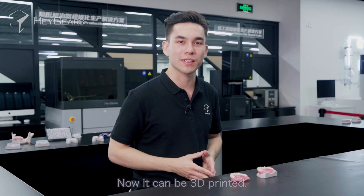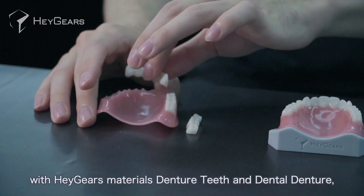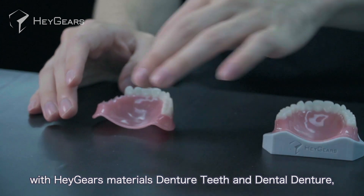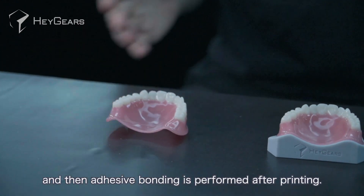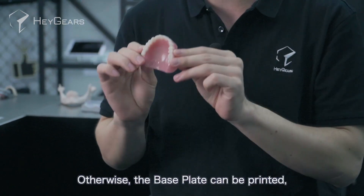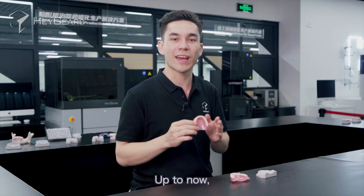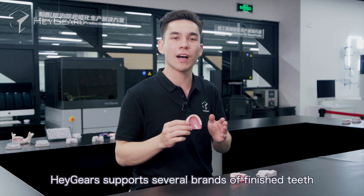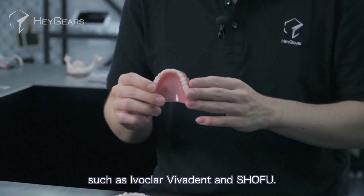Now it can be 3D printed. Denture and base plate are printed separately with Haygear's materials — denture teeth and dental denture — and then adhesive bonding is performed after printing. Otherwise, the base plate can be printed and the dentures can be bonded to the base. Up to now, Haygear supports several brands of finished teeth such as Ivoclair, Vitanex, and Shofu.